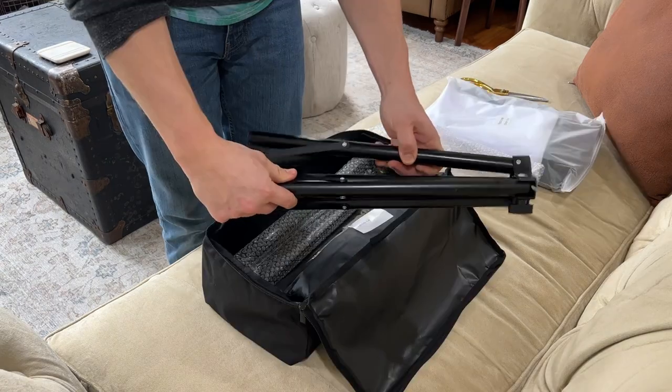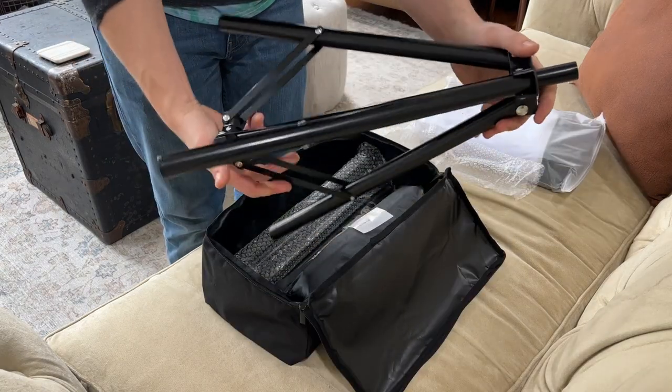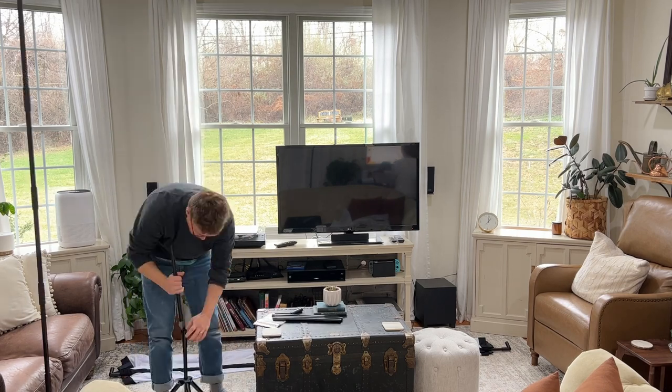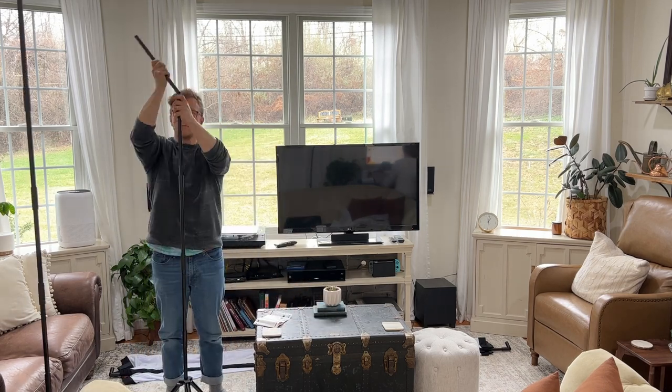It's very easy to put together. It works with two tripod-style bases for the frame and you basically just pop the rest of the frame into place and then thread the screen onto that.